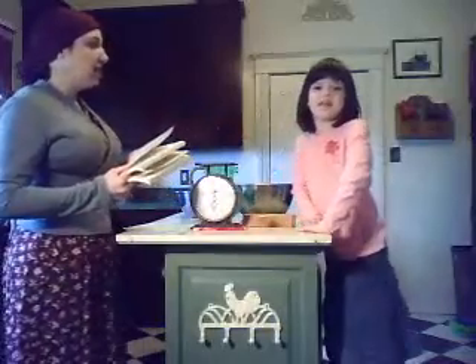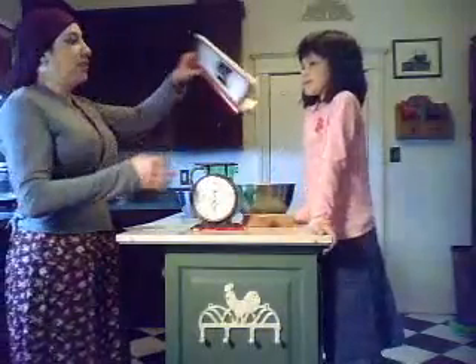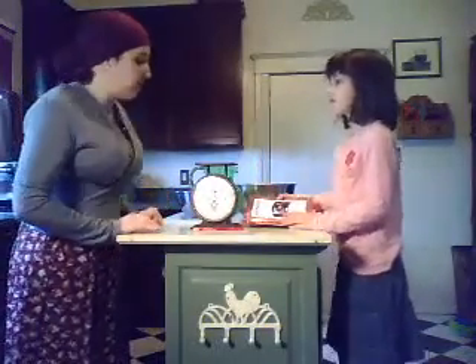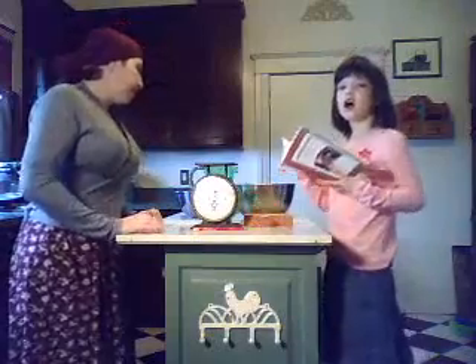This is Yiska Miriam. How old are you Yiska? Six! And she's going to be reading the experiment to us. So first of all Yiska, read to us the materials we need for our experiment.